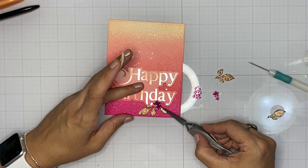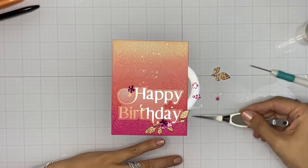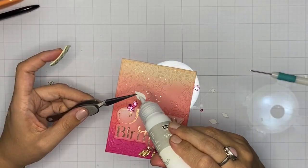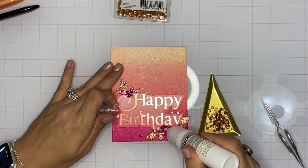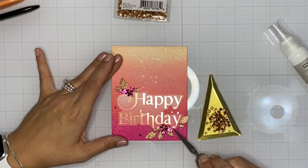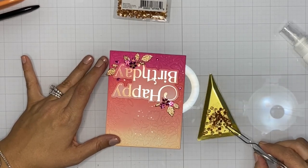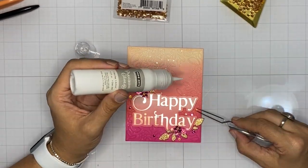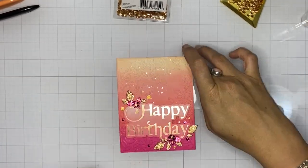Now I'm arranging the little flowers and glittering foliage from the Garden Wreath die set in a small cluster at the bottom of the Happy Birthday sentiment, using both liquid and foam adhesive to add extra interest, color, and texture to the card front. Since it is kind of tone on tone, I'm going to add some butterscotch glitter drops to the centers of the larger flowers. These are almost an exact match for the glitter cardstock foliage, and I think all the different elements of texture, shine, and shimmer really take this monochromatic ombre card to another level.